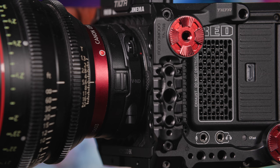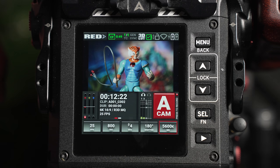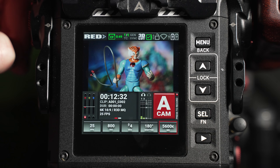Another core exposure tool is the ND filter, and this is available via the EF adapter attached to the Komodo's RF mount. This is a variable ND filter, which ranges from 1 to 9 stops, and can be adjusted via the plus and minus roll wheel. ND filters reduce light input, and this allows a user to retain their exposure triangle — i.e. the ISO, aperture, and shutter — across brighter scenes.